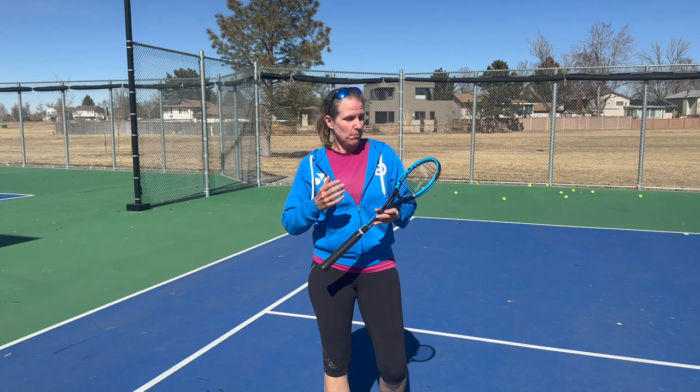More focus, better footwork, cleaner contact, and for me, more use of my forehand and tidying up my backhand slice — those are the things I found, and my clients have found too. I think this is a great tool for any player of any level, so go ahead and check out the Functional Tennis Saber.